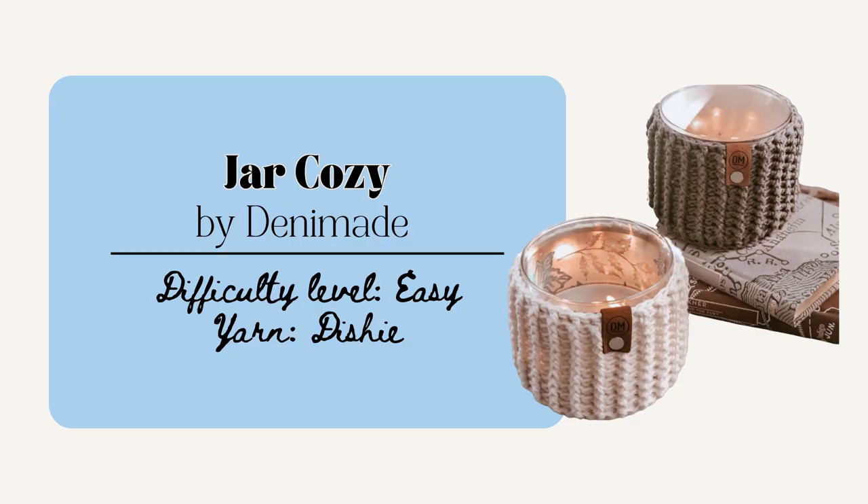You could also make a jar cozy like this one by Denimade. These are really cute to add a little bit of coziness to a candle or a little potted plant. The pattern is 4 inches in diameter, so it's really quick to whip up. You could also find a really nice local candle or plant shop and put the cozy on that item and that would make a really nice gift for a friend.